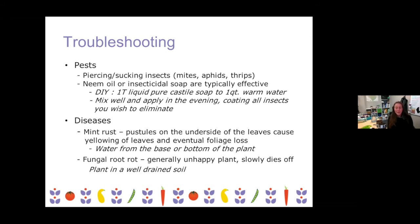Another option for biological control with aphids is lady beetles — if you really want to get fancy with that, reach out and I have some resources. Diseases common in oregano are also common in mint — so mint rust, essentially pustules on the underside of the leaves. It'll look like a weird discoloration under the leaves, and then the leaves will yellow and slowly die off. Usually it's a problem with water splashback, so just make sure you're watering at soil level. In our case with these self-watering planters, you shouldn't have to worry about that at all.